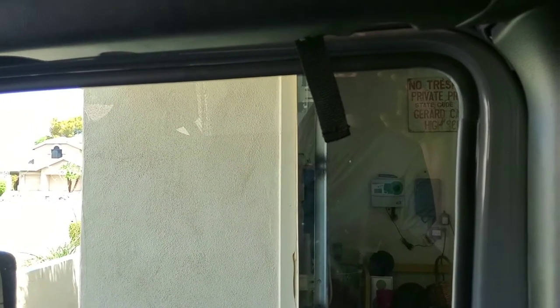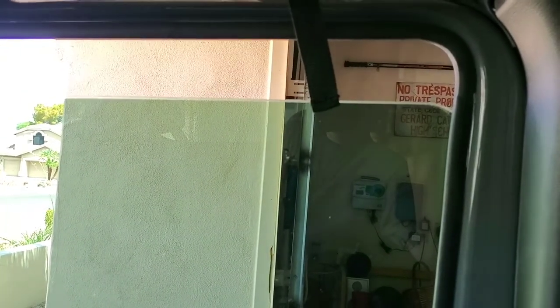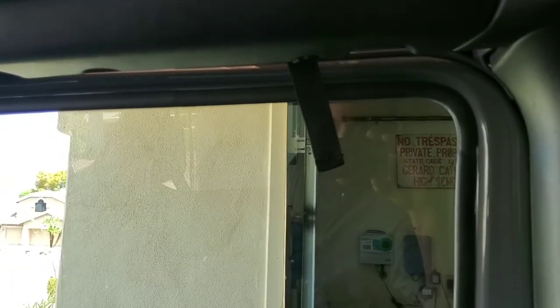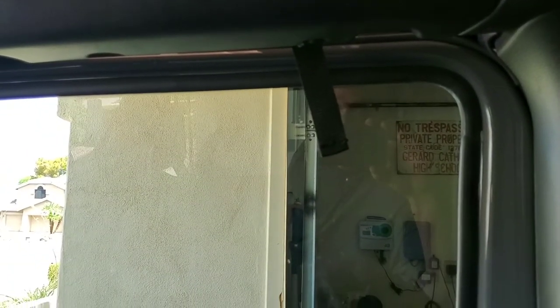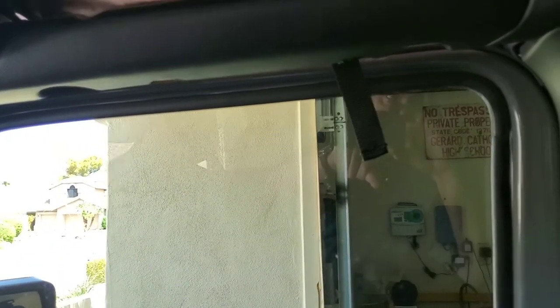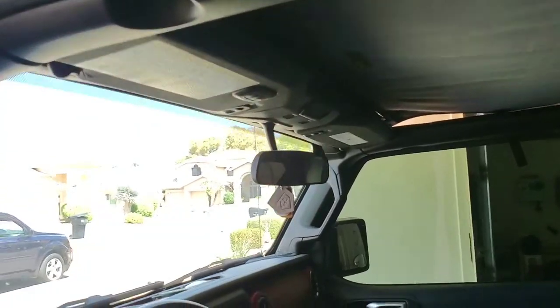The only issue I've come across so far is these little straps — if the wind's blowing, they'll hang between the window and get pulled out a little bit. That can be an issue if a strap gets pulled into the window and the window won't close all the way, causing more noise. Overall they hang low so they shouldn't get cut.